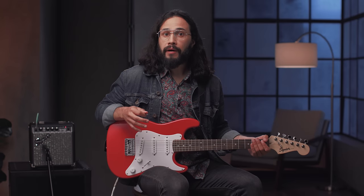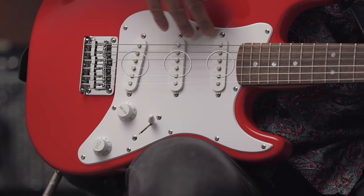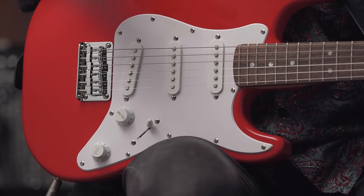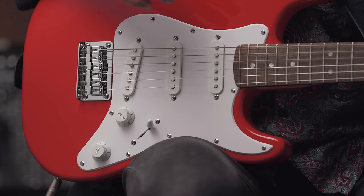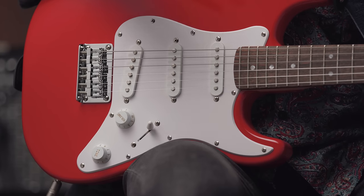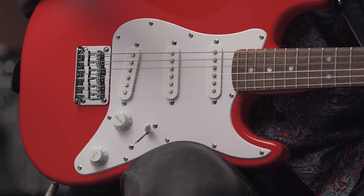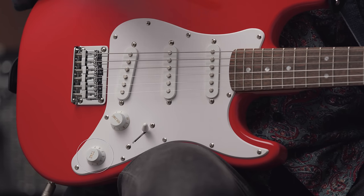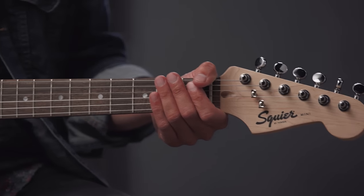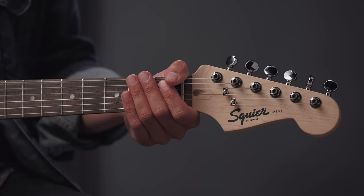The Stratocaster model has three single coil pickups. These are the pickups right here, and these are the components that will convert the string vibrations into a signal that can be amplified. The guitar has a five-way switch, so you can get five different sounds, which we will hear in a minute. There's a master volume control that controls the loudness of the guitar, and a master tone that can tailor the sound to be brighter or warmer. It has a super comfortable neck and six inline tuners, all just like the full-size Strat.